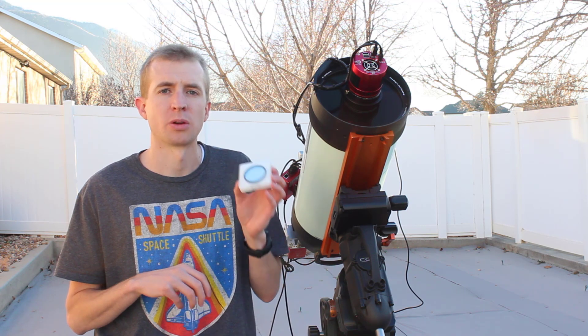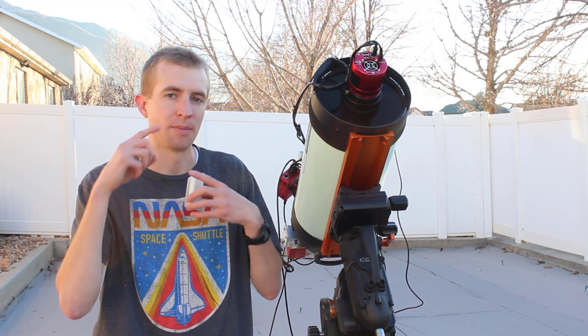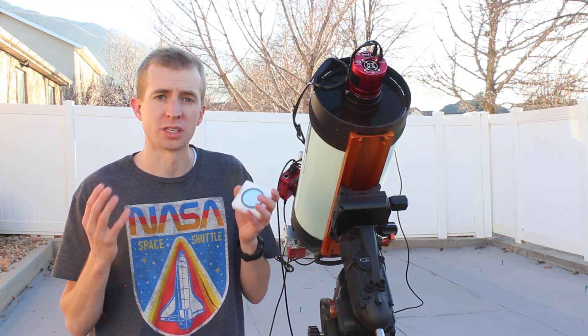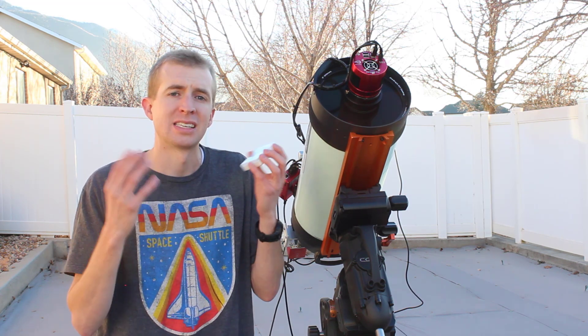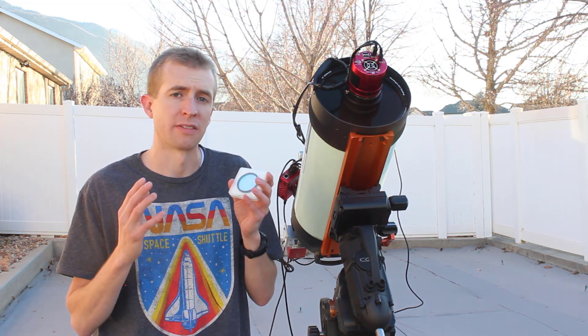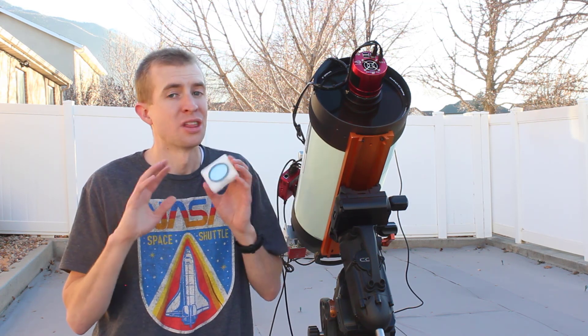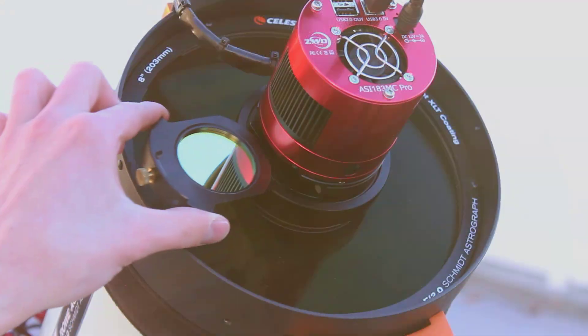Basically what I'm going to do is take the same exposures that I did with the L-Extreme and compare them, as well as some additional images with brighter stars like the Horsehead Nebula. So we can test the L-Extreme F2 and see if it suffers from the same haloing effects that the original L-Extreme does. That's pretty much the majority of talking I'm going to do — I'm going to let the data speak for itself.